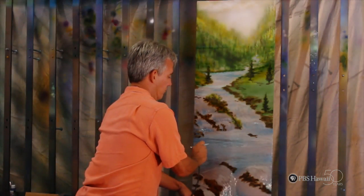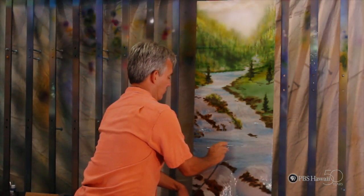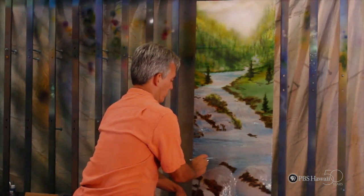With the abundance of water surrounding our state, this should keep Mark inspired for a long time. This is Anne-Marie Estridge from Lahaina Intermediate, for HIKI NŌ.